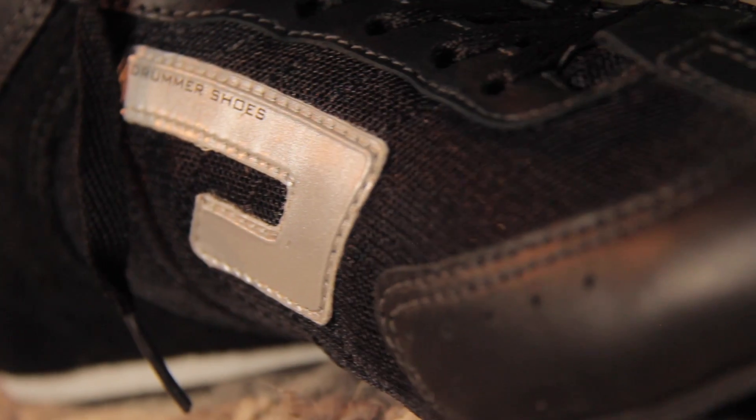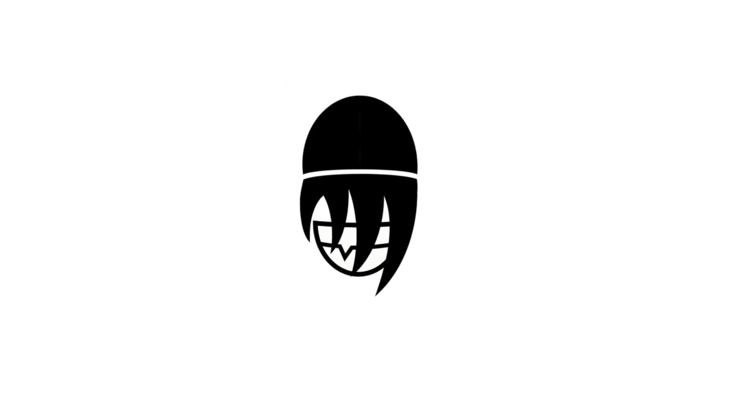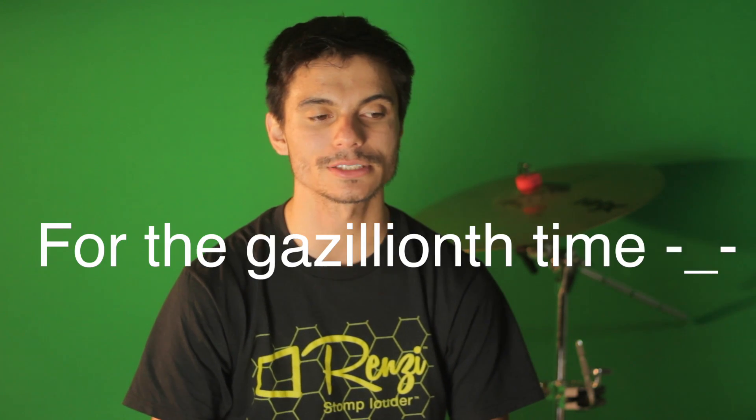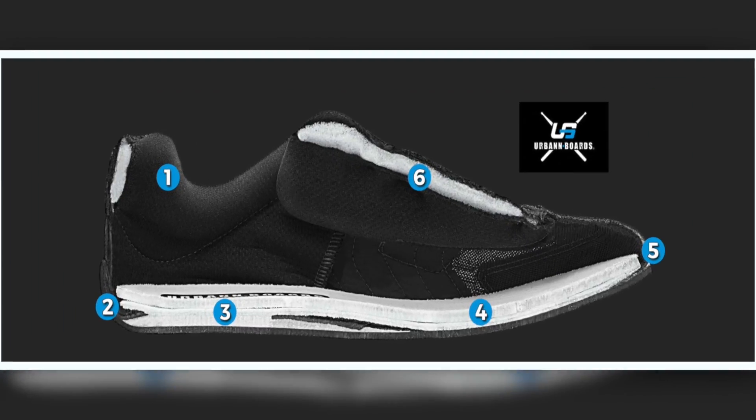Hi, this is Ryan Glick and today I will be reviewing the drum shoes by Urban Boards. I was at the NAMM show of 2018 and I ran into the Urban Boards booth, and they introduced me to this product called the drum shoes.